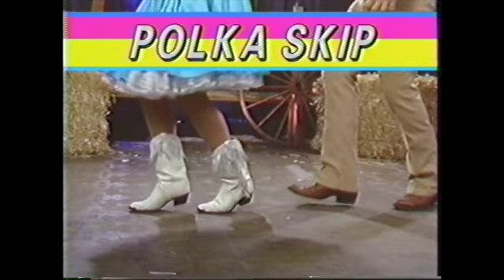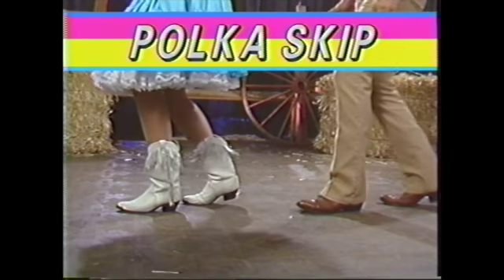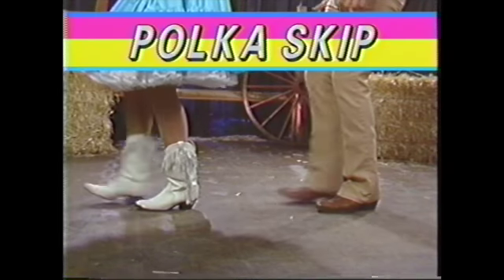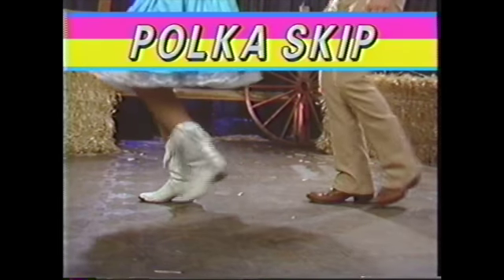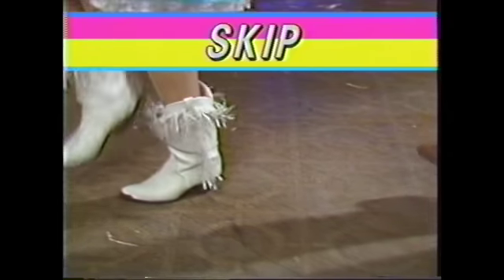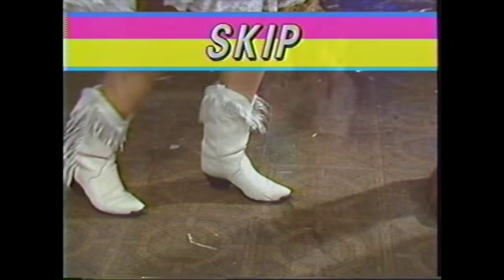Oh, there's a good step. Let's slow it down — that makes it a lot easier for me too. Yes, look at that. That's that step. Kick. Ball change. Look at that. People might think you're crazy, but by gosh, you'll be having a good time.